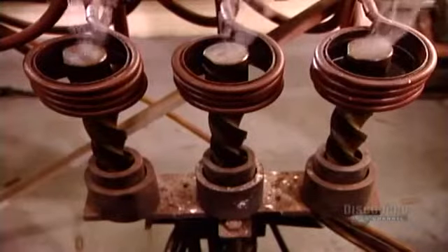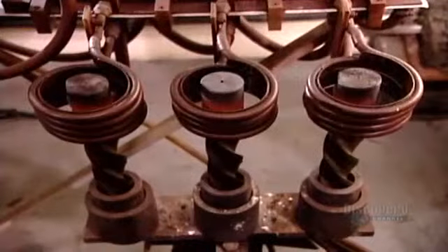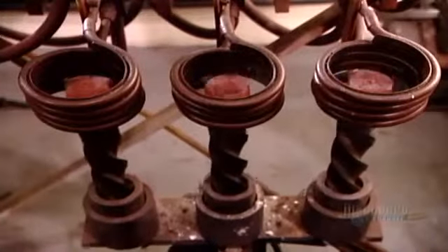The second phase of heat treatment is a process called induction. They set each tool into a large metal coil. The coil's internal magnetic field generates intense heat, which softens the shank, making it more flexible.